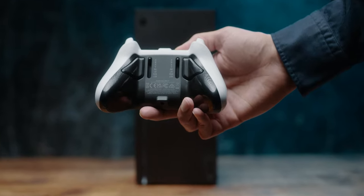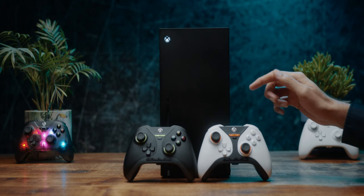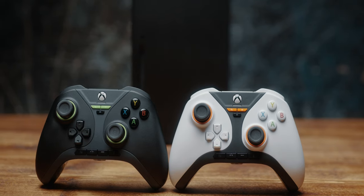Hall effect sticks, back buttons, trigger stops, and a five-year warranty. Snakebite Gamepad Pro.